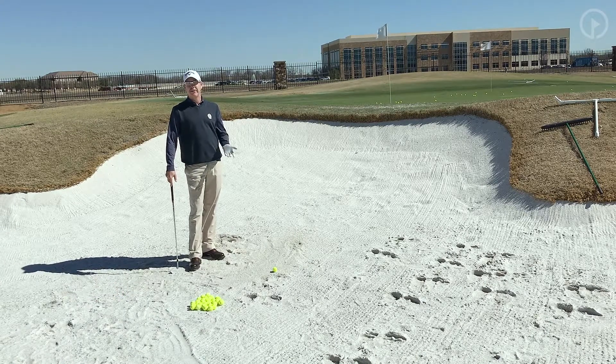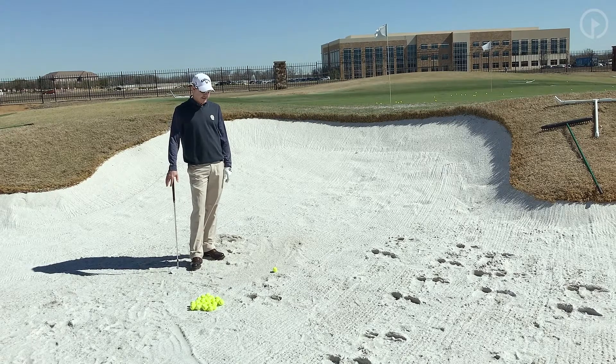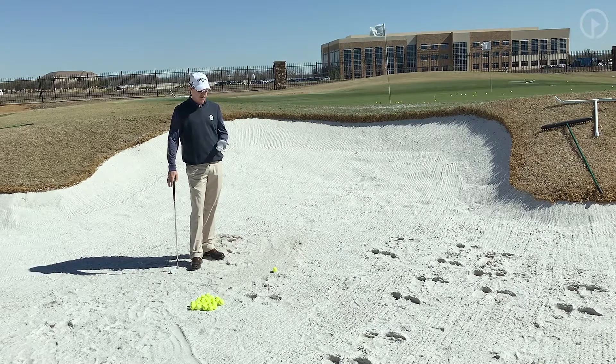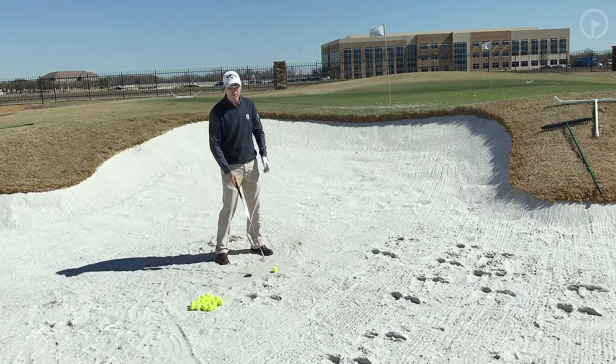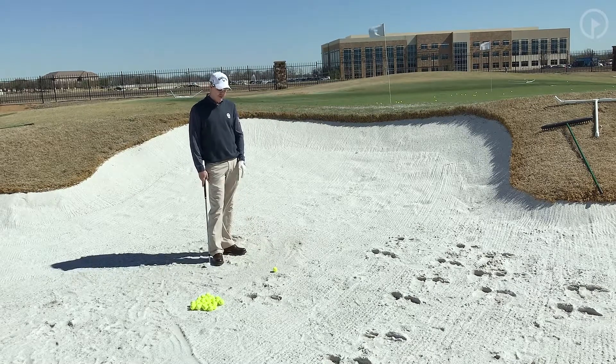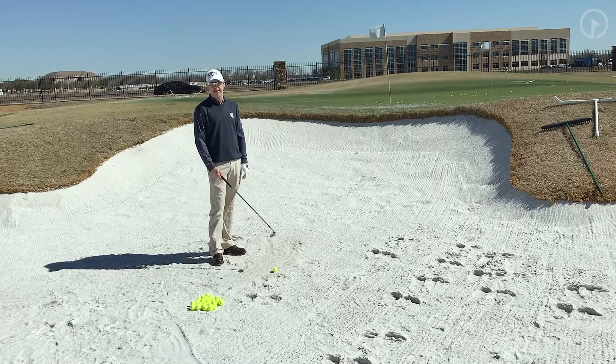I don't mean how much you feel about it. What I'm talking about is actually how deep we're going into the sand. This is a discussion I don't hear a lot about. More common talk in bunkers is about entry point, club face, angle of attack. What I don't hear a lot about is the depth — in other words, how far down in the sand you want to go.